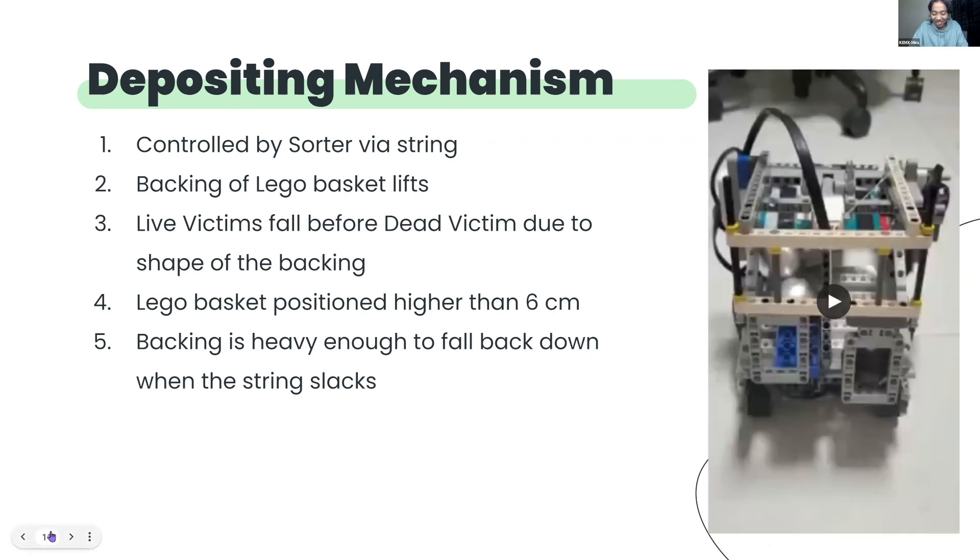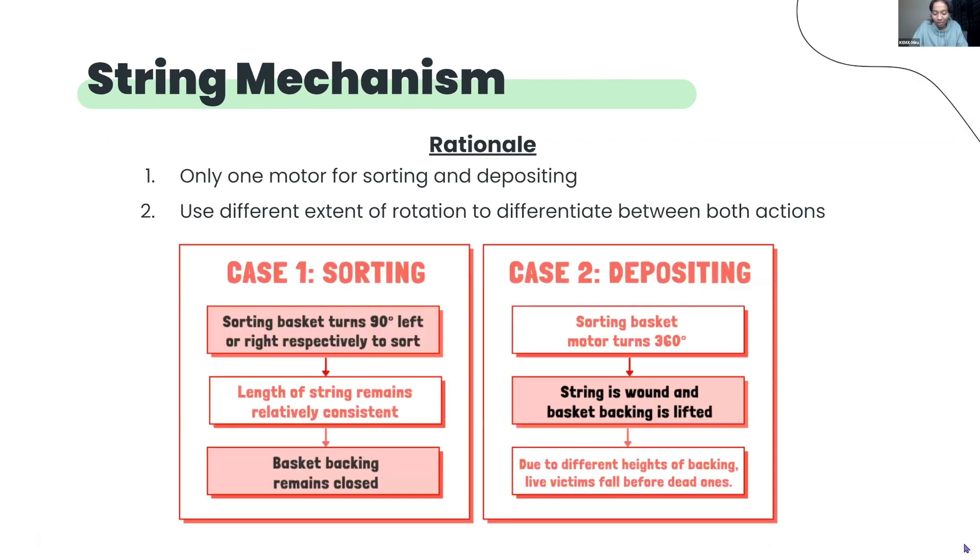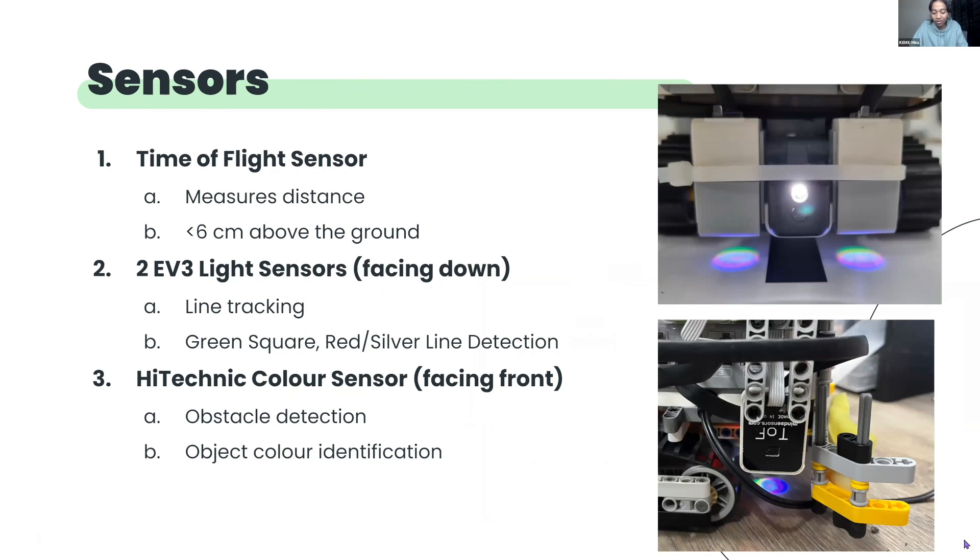By connecting the string to our ball sorter and Lego backing, we were able to perform both sorting and depositing by changing the extent to which the sorting basket turns, as shown in the diagram. Moving on to the sensors, we have four sensors connected to the robot. First, there is the time-of-flight sensor that identifies the distance between the robot and objects in front of it, and helps with obstacle avoidance, evacuation zone navigation and evacuation point detection. It is placed less than 6 cm above the ground so that it can identify a level 2 evacuation point. We will explain more about how this works later on.